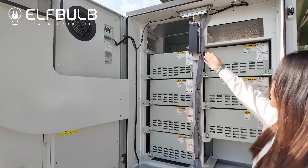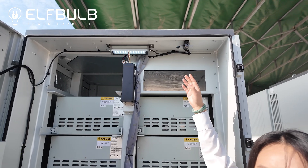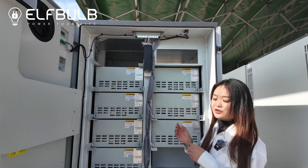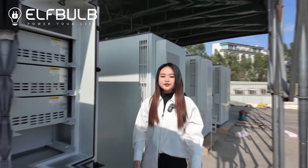Here you can see the firefighting system with aerosol. And when someone opens the door, you will get the alarm. You will check the message on your phone showing the alarm when somebody opened the door.